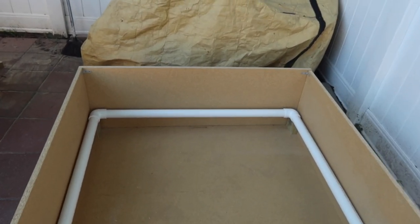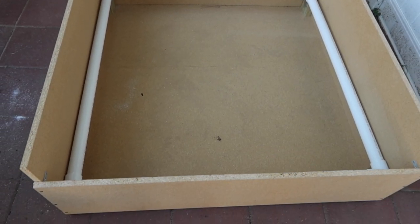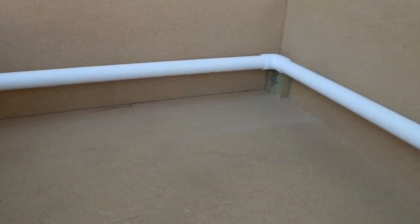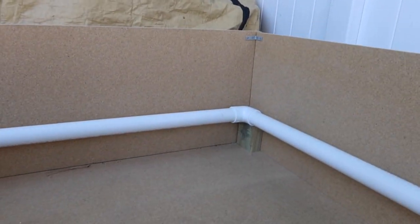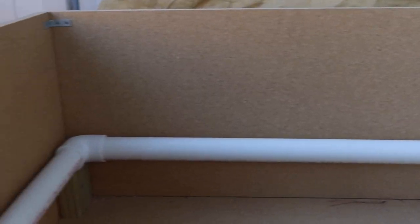The pig rails prevent the bitch from squishing the puppies — the puppies tend to crawl underneath that space, and with her leaning up against the wall, it creates a space for them to sit comfortably and not get squished. I used a screw from the outside of the box screwed into the two-by-fours so they're nice and secure and don't move.